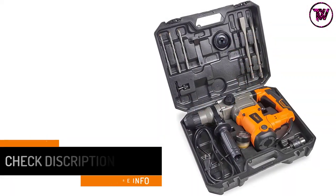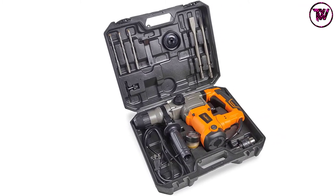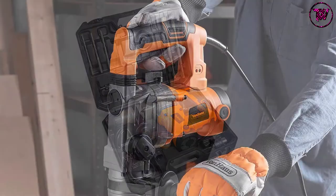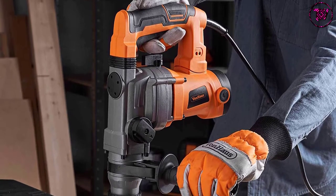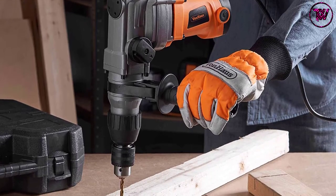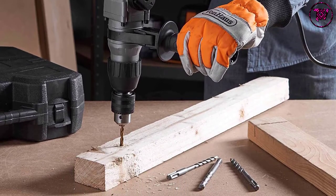Like other premium demolition hammers, this product has anti-vibration technology. With its 10 Amp motor you can regulate variable speed levels with the trigger. This hammer and drill demolition kit comes with a chuck for drill bits, flat and point chisels, and accessories for tile removal including a dust cover, drill grease, drill bits, and an SDS chuck.